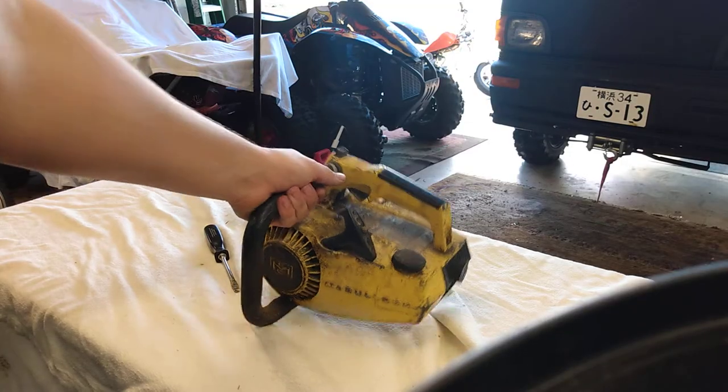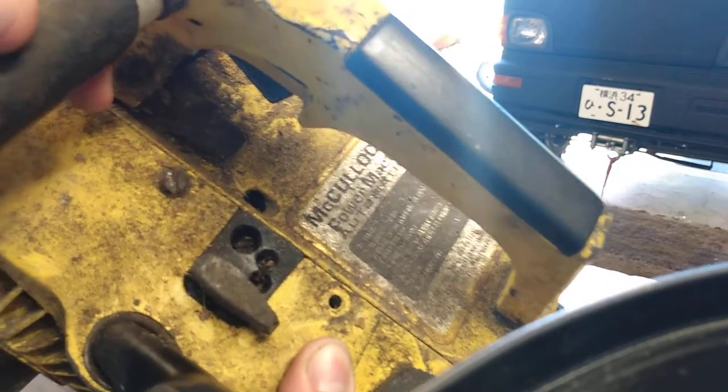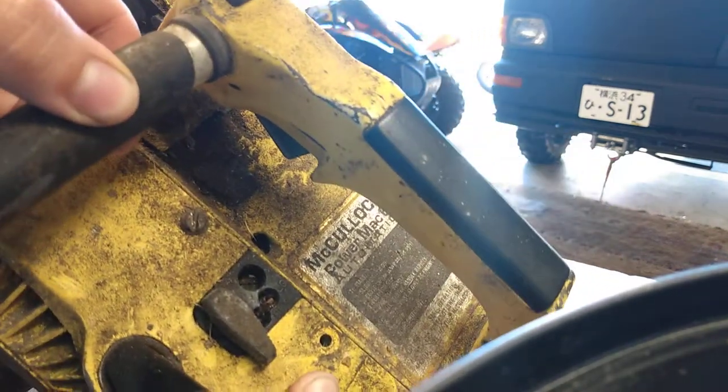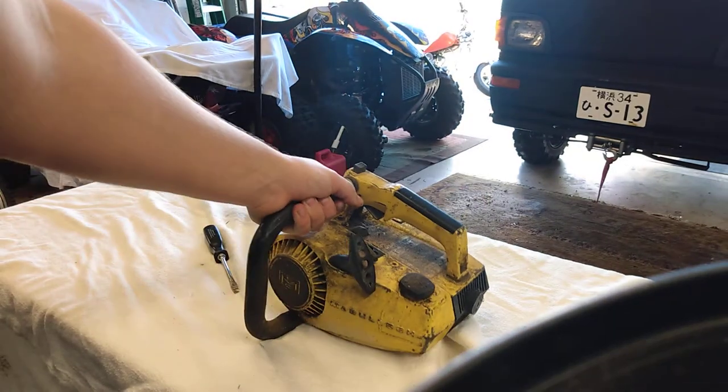Alright, so I got all those screws out except this one right here on the top. As you can see, I have no idea what I'm going to do besides spray some WD-40 in there and hope I can get it out. I've already got the cover loose and I've got a ton of WD-40 on this thing, but it is giving me pure hell. I cannot get it loose or even get it to turn at all, so I'm not sure what to do with that, but I do have this cover fairly loose.